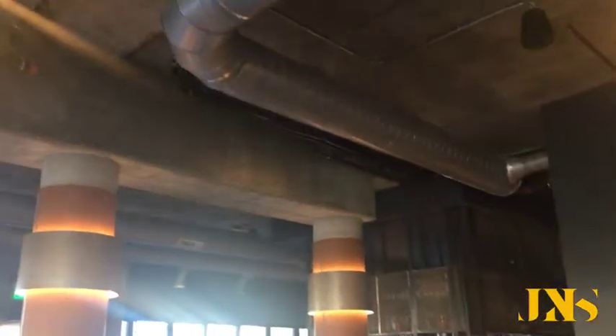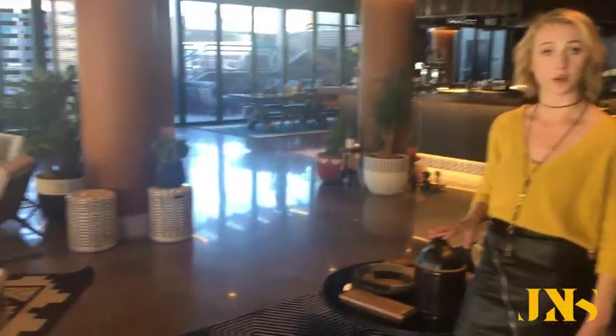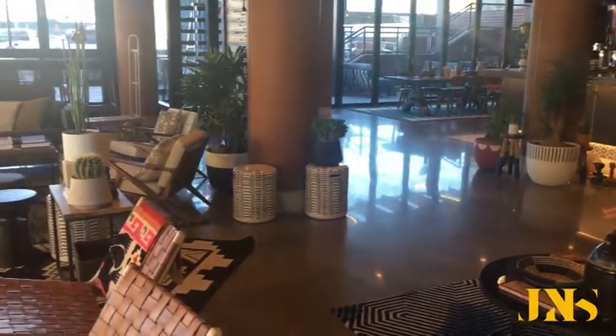Some design elements that we really wanted to highlight were a lot of the exposed structural elements. As you can see, we left the ceiling totally exposed, displaying all the mechanical equipment. We left the floors as the exposed concrete out of the little stanchions, stirring them up.